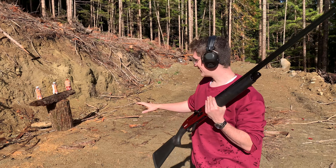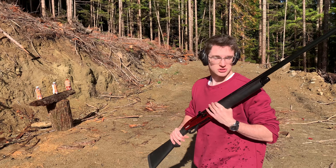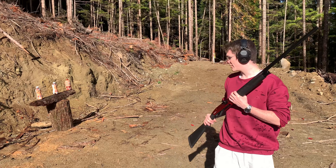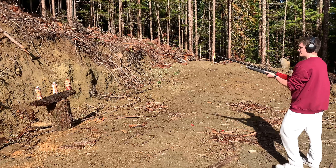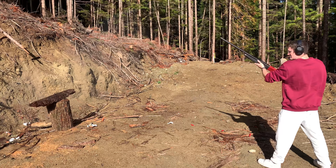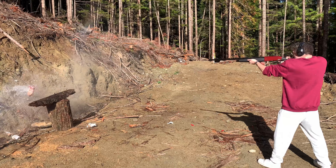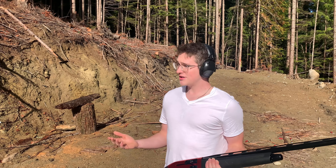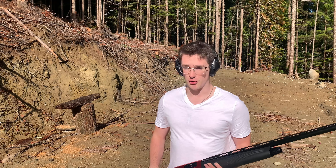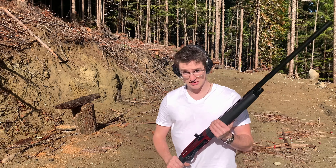Now we have three more chocolate milk jugs all lined up beside each other and we're going to shoot them as fast as we can. And you know it's not really a Michael Novak Jr. video if I don't mag dump as fast as I can into that pile of dirt — so let's do that!